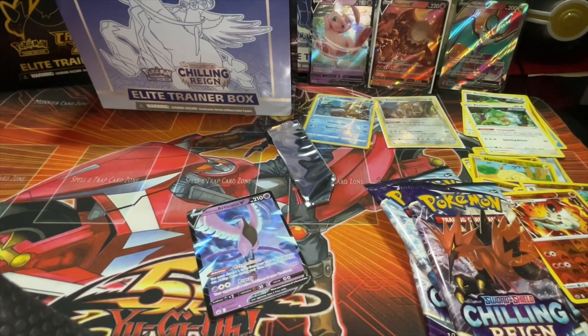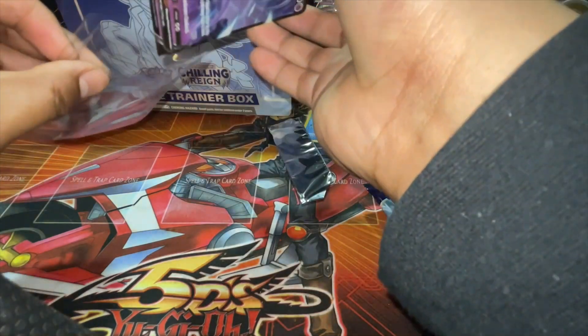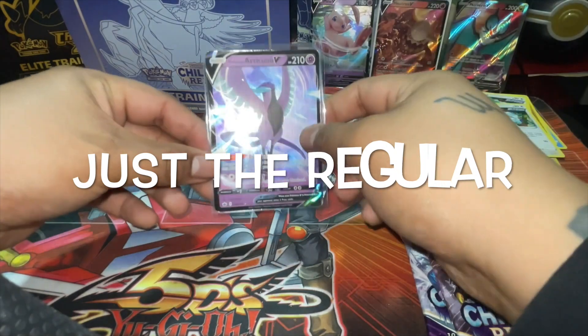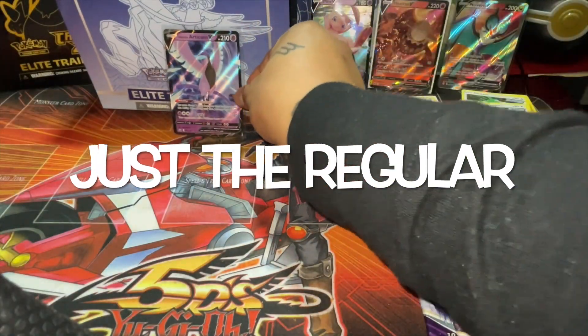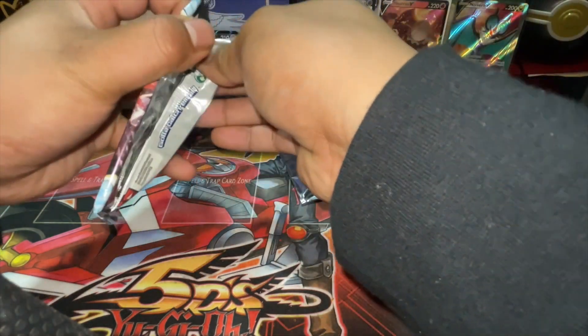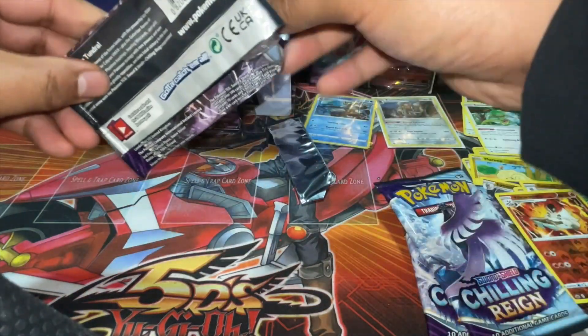Is that the full art or alt art? I gotta go search it up — I'll let you guys know right here somewhere if it is. Galarian Articuno, Galarian Articuno! If you guys are watching — leave a like just for that. If you guys are only here for the hits, just leave a like. I got enough hits today for you guys to like this video till next year.